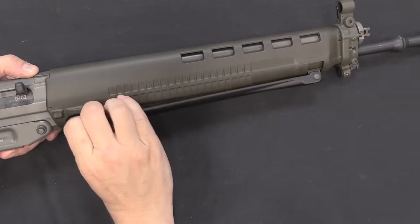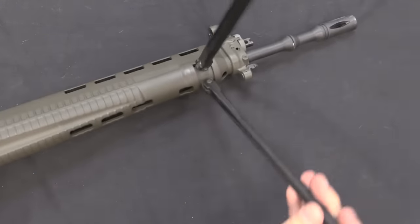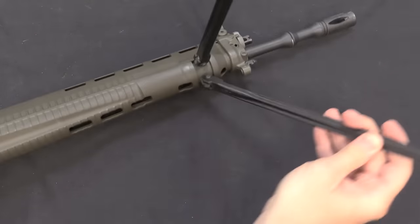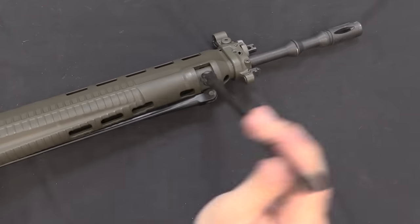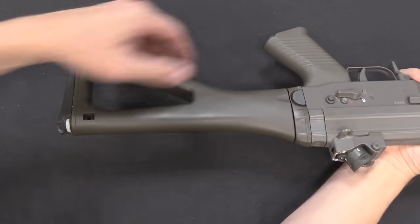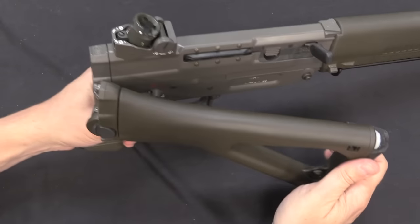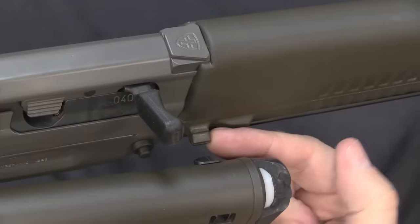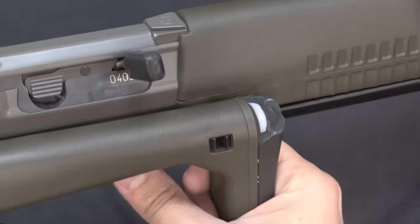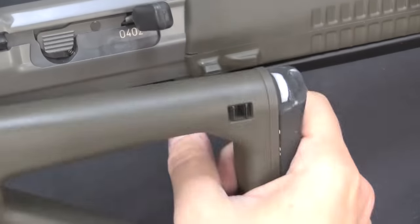All 550s have integrated bipods. They're not particularly adjustable — they have a little bit of pivot — but it's better than not having one. In addition, they all have folding stocks. You push the button in, the stock folds over, and a lug snaps into the stock to hold it in place. There's no positive lock; it's just a tension mechanism to open — you pop it open and pull the stock out.